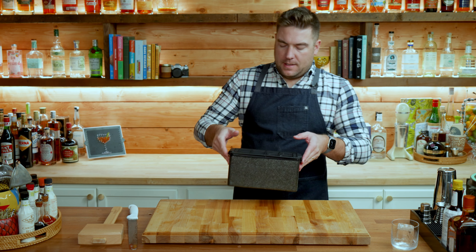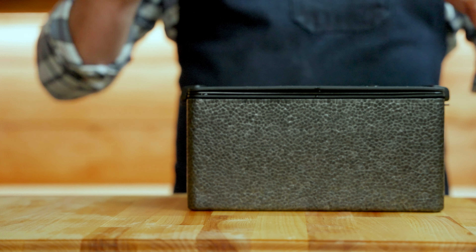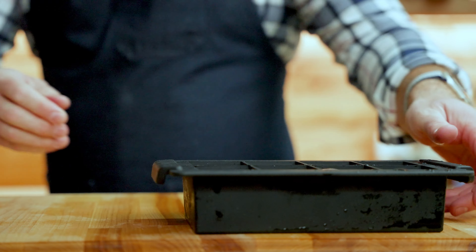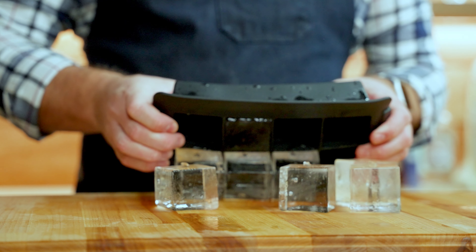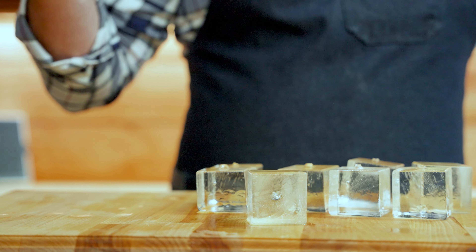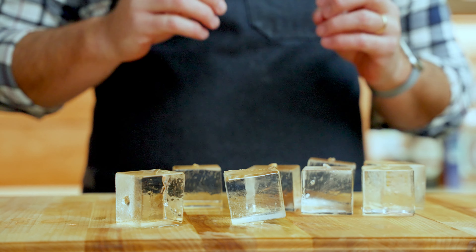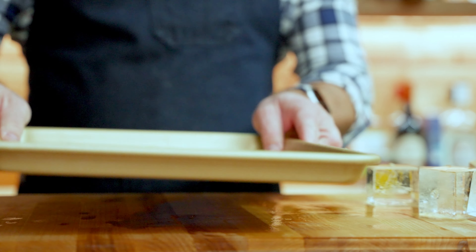Another great thing about these blocks is you can make spears. They're great for things that go in Collins glasses like a Tom Collins or some type of mule drink. I'm just going to take a Collins glass — it looks like it's just a little too tall but I like the thickness. So I'm just going to cut off a spear using this edge. I already have a straight edge from the cooler. That's pretty good — a nice clean side. Just shaving off some of the edges so it fits in our glass. There you go.